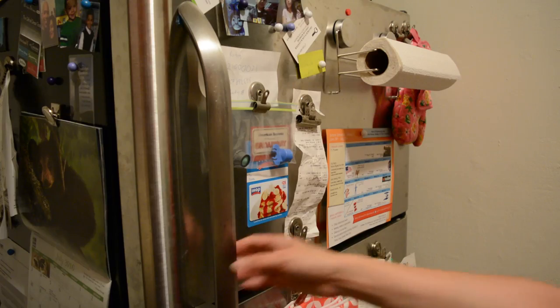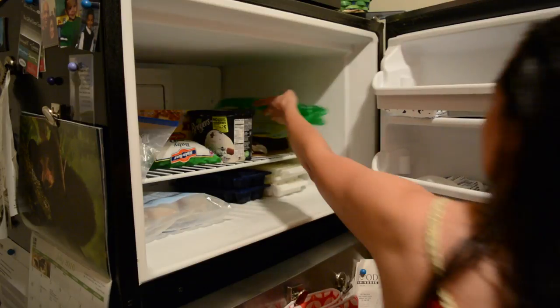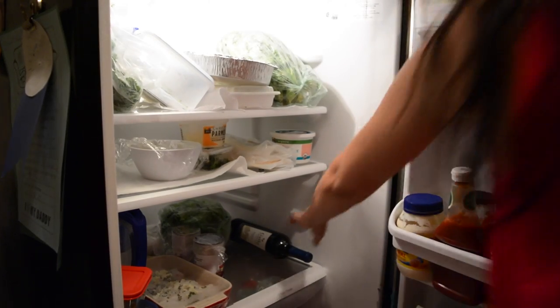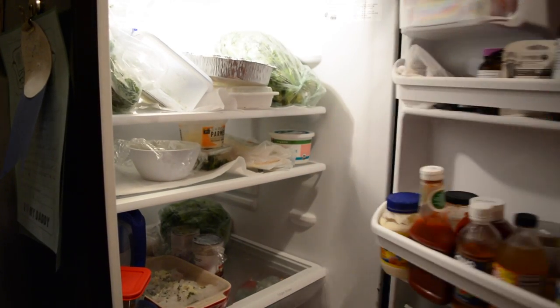How does it work? Well, first of all, what you need to do is put your chill bag in the freezer for at least four hours, but probably overnight is best. Secondly, you need to have your wine chilled already. You can't take a warm bottle of wine and use this to chill it — the wine needs to be chilled already.